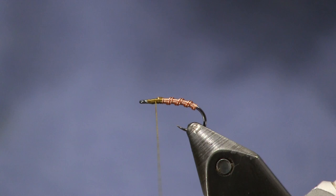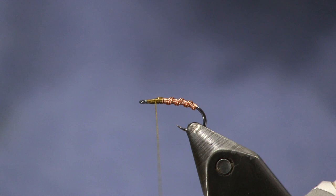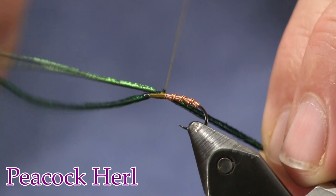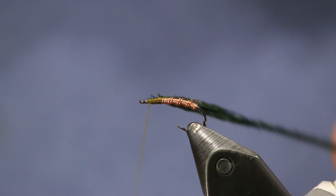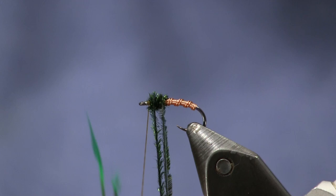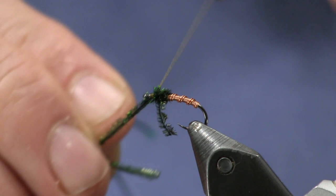Next thing we're going to put on is two pieces of peacock herl. If you have Kellard, you want to use Kellard. I'm just going to tie these two on here and then pop off the tips. We're going to wrap it just a hair back over the copper so it transitions smoother, and we're going to make a nice little ball of peacock herl here that will act as our thorax and hold our hackle up.